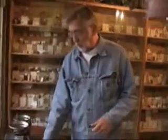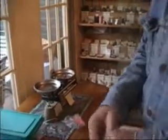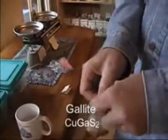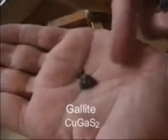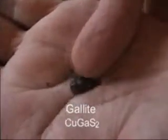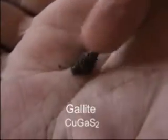Gallium forms very few specific compounds. Here is one. This is gallite, which is copper gallium sulfide. This is from Africa. It has a specific composition of CuGaS2, copper gallium sulfide. Here is one at CuGeS3.